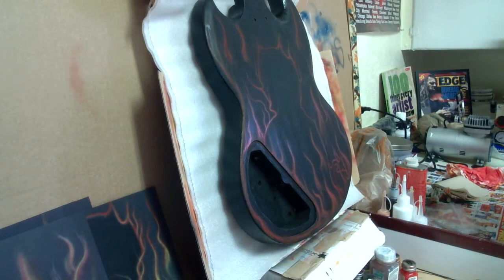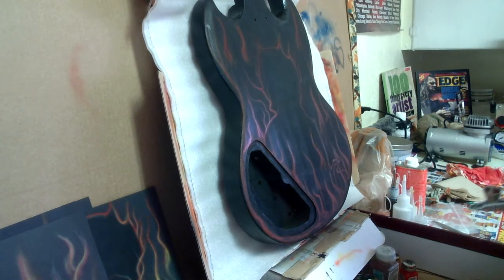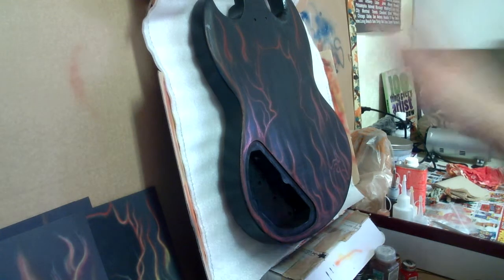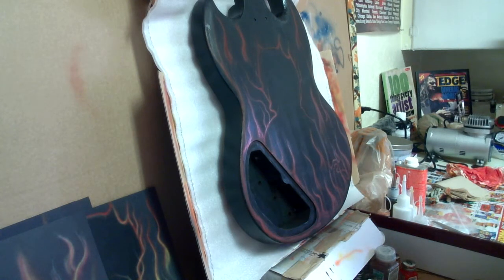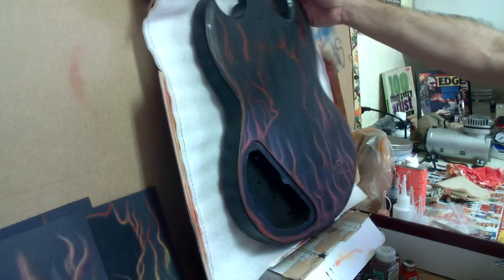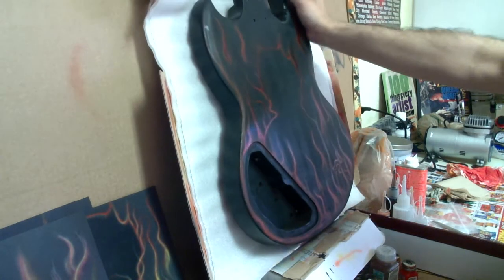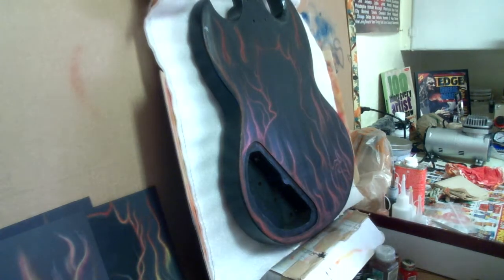Hi, welcome back to Dwayne's guitar lessons. We're working on painting the back of this guitar and we are now at the second process. This is going to be about a five-step process to really get this looking good. What I did in the first process is I painted it with the base coat red — you can see that there. If you want to see what I painted, just look at the last video.